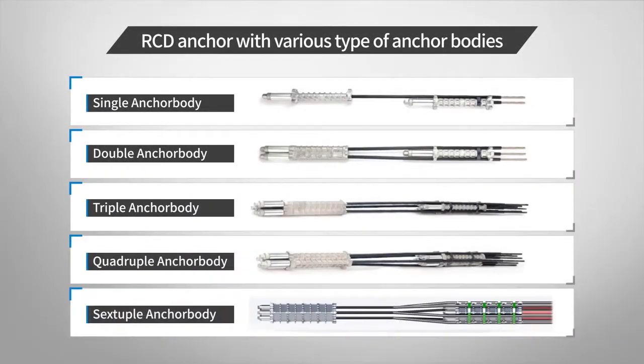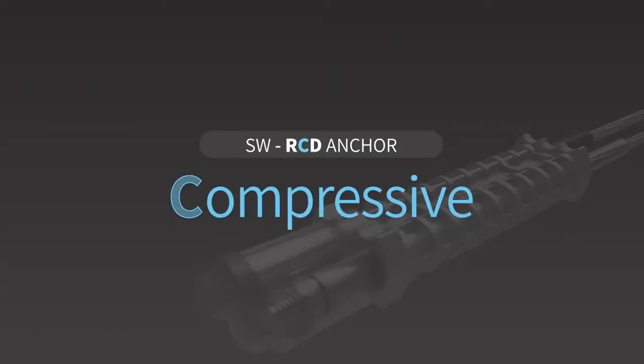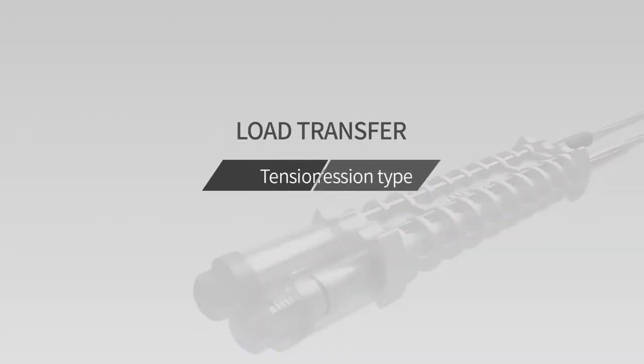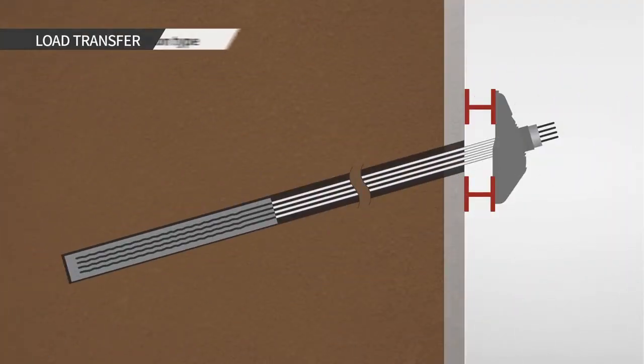SAMU produces lineups of RCD anchors suitable for diverse anchor body combinations according to installation site requirements. The load transfer mechanism of RCD anchor is based on the load transfer mechanism of the compression anchor. The ground anchor is largely classified into tension type and compression type according to technical criteria.